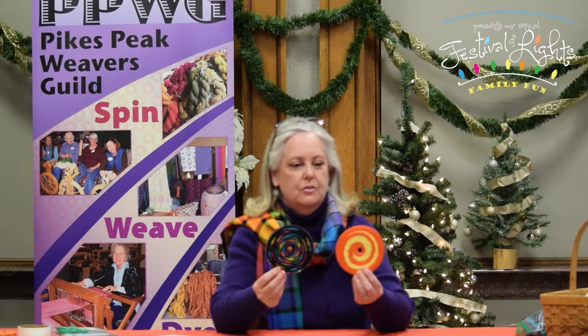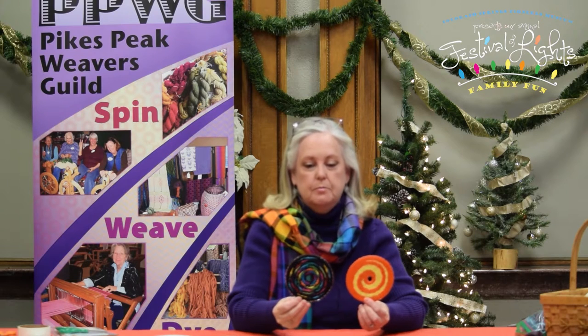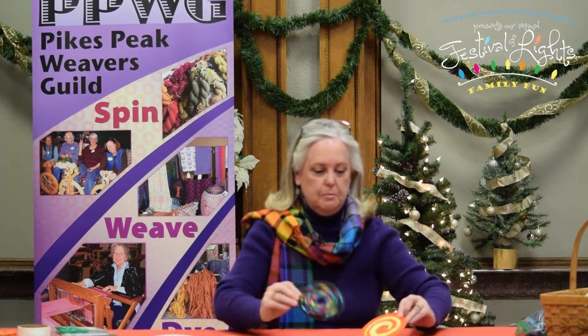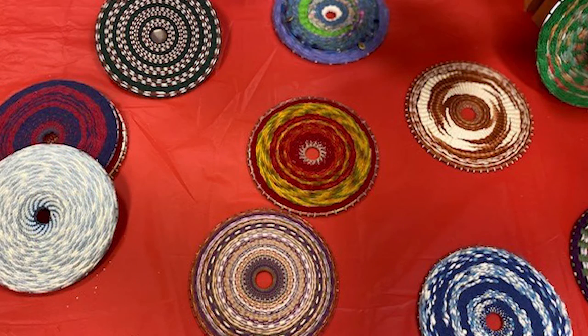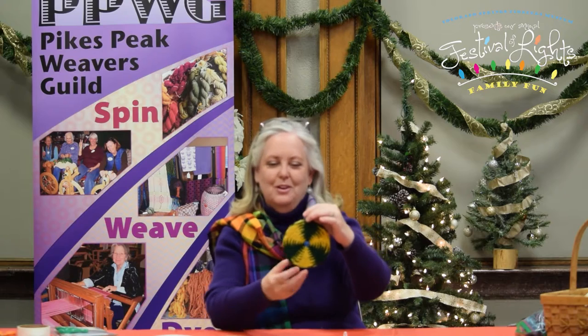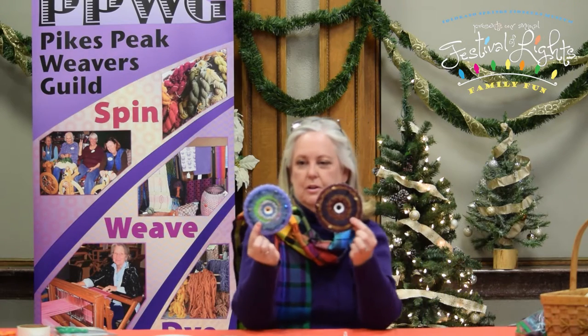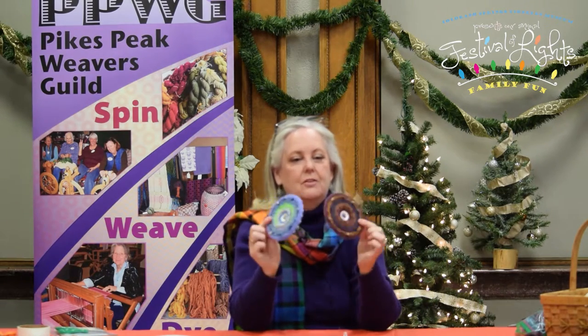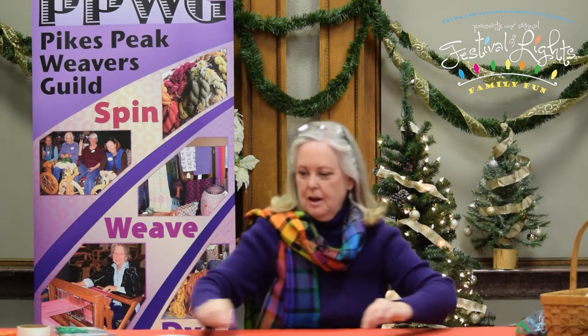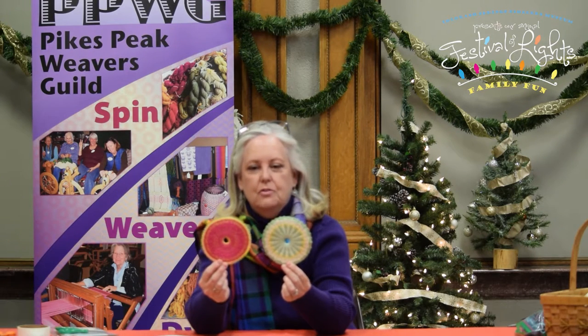CD weaving uses an old CD that's maybe not useful anymore to do some weaving, and you can make beautiful designs. The holidays are coming and you could use these as Christmas tree ornaments, or sometimes you might want to celebrate your favorite athletic team with the colors of your team. It's easy to add beadwork to make it a bit more shiny and attractive.